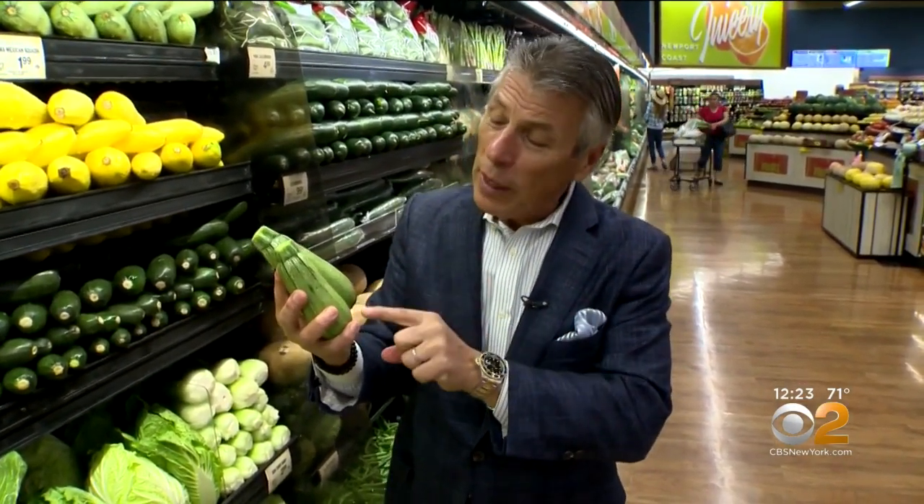Today's tip of the day is going to be about what's called gray zucchini, also known as tatuma or Mexican zucchini. And it's not gray at all — it's a light green color.